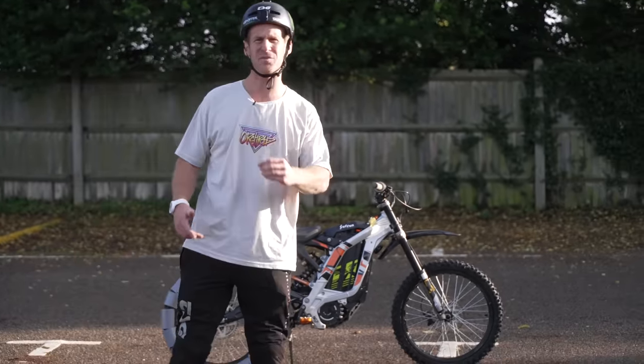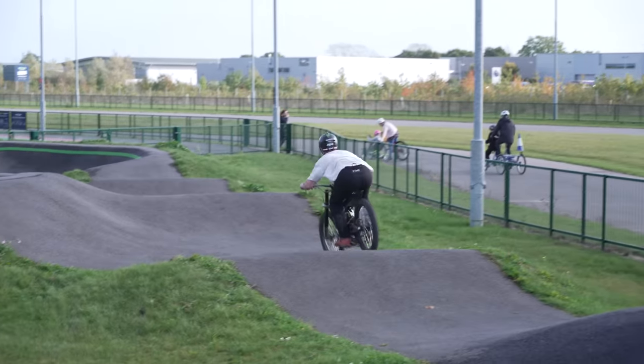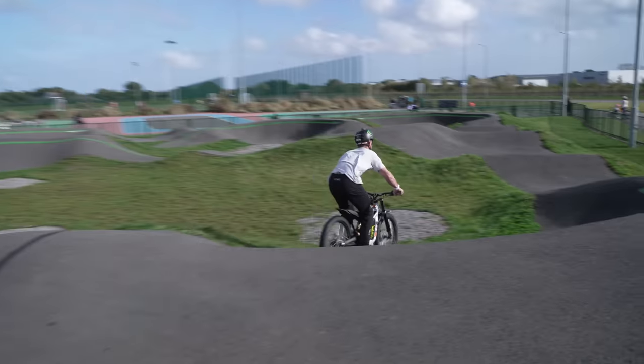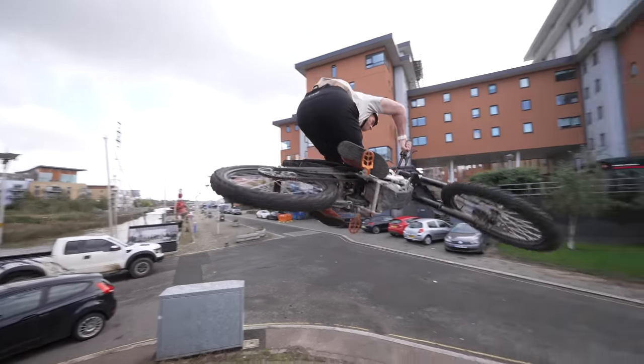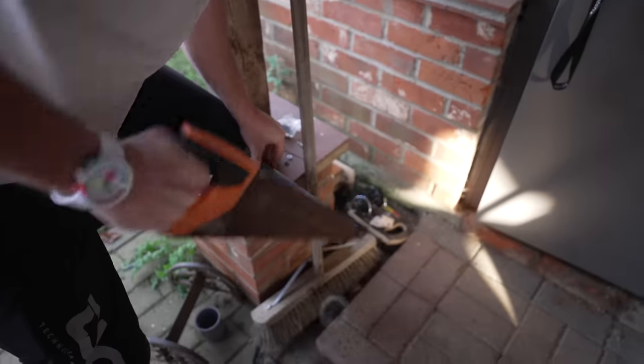The video did start differently though — we were doing a little bit of urban riding. I then got a MindSpark midway through filming, rushed home, cut some plastic piping, and then this happened.